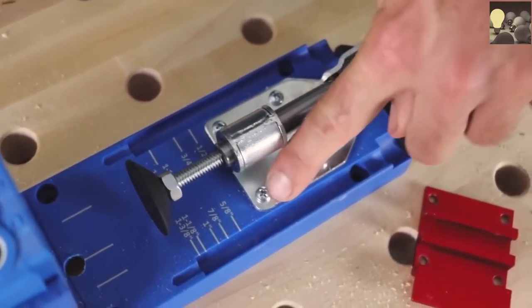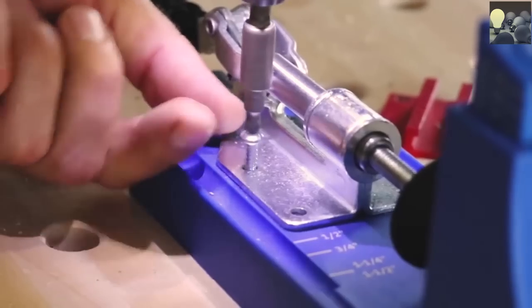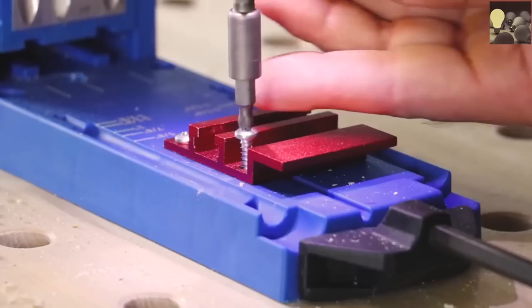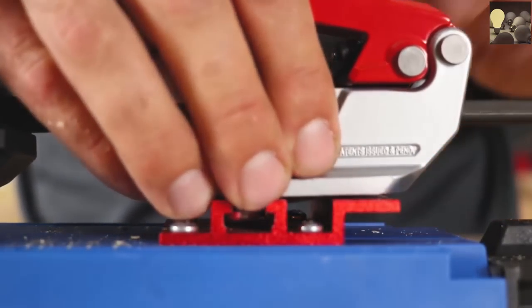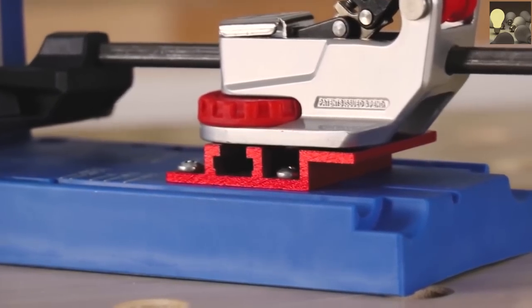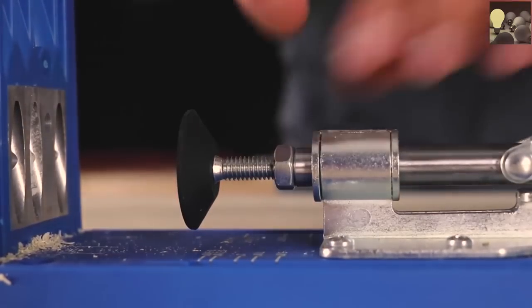Installation is simple — remove the stock clamp from your jig by unscrewing the four screws. Replace it with the Armour Tool jig bracket using the same screws, then attach your Armour Auto Adjust T-Track Clamp to the bracket. Now your jig has been upgraded with Auto Adjust capabilities — no more resizing and estimating the correct thickness.